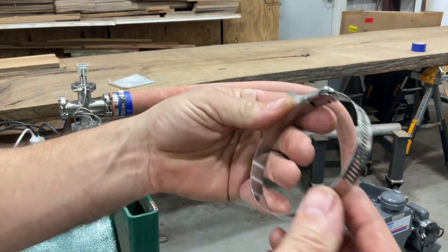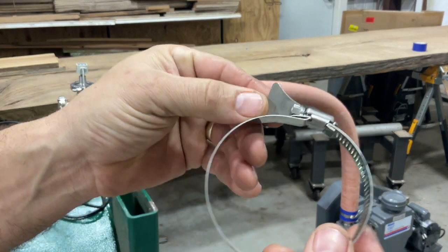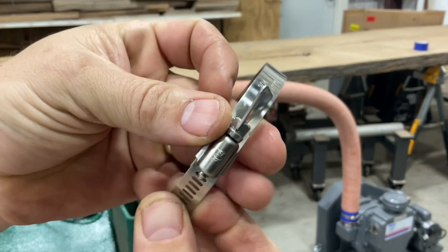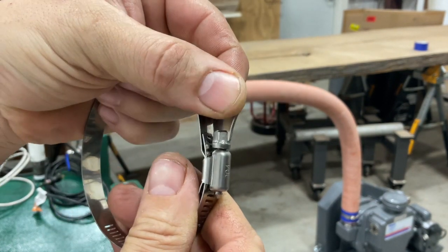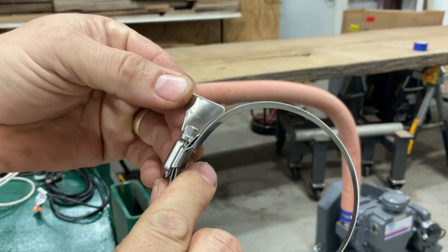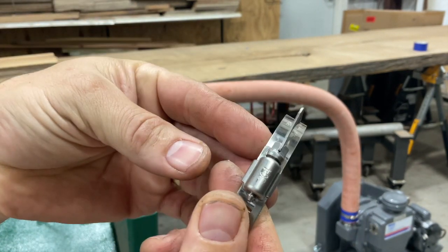I'm not too impressed with these clamps. I purchased them on Amazon, but the maker of them didn't do a whole lot of finish work and the edges are very sharp on them. Looks like they were just lasered out and put together.